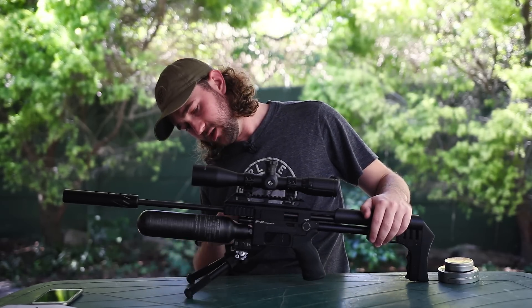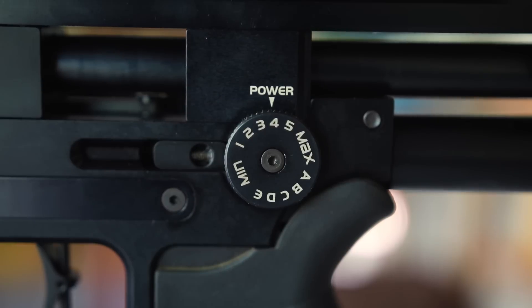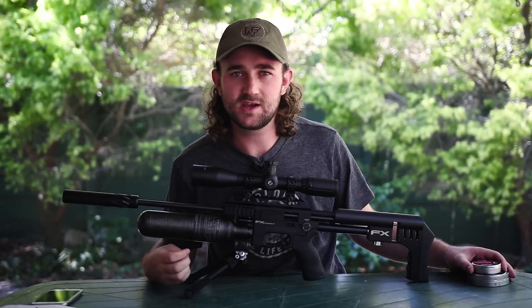I would actually leave the valve travel adjustment well alone — I've actually never used it. I've been content to just do regulator pressure and hammer spring tension. I've got two pellets working really well out of this particular gun and barrel.